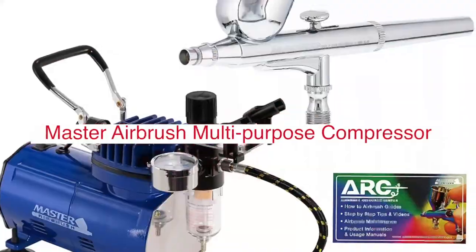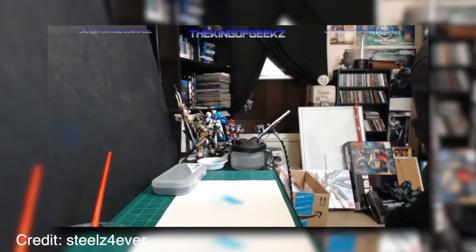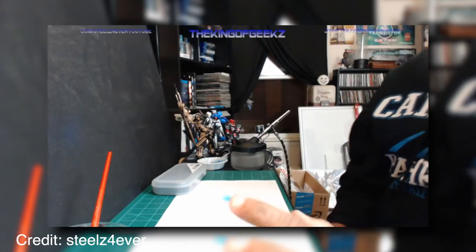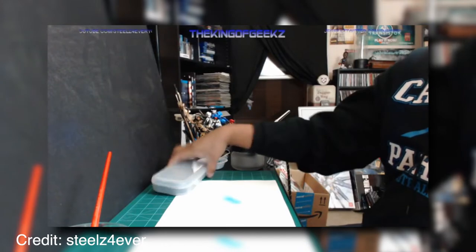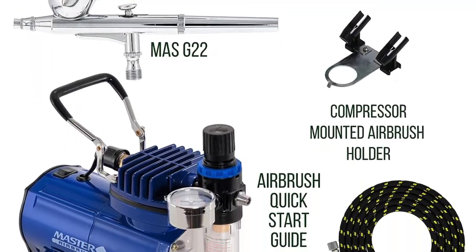Master Airbrush Multipurpose Gravity Feed Dual Action Airbrush is a great tool for all of your airbrushing needs. This product will help you achieve professional, high-quality results and is easy to use and maintain. One of the most beneficial factors is that it comes with an adjustable material flow knob, which allows the user to regulate how much paint is released. This can help achieve a variety of different effects.